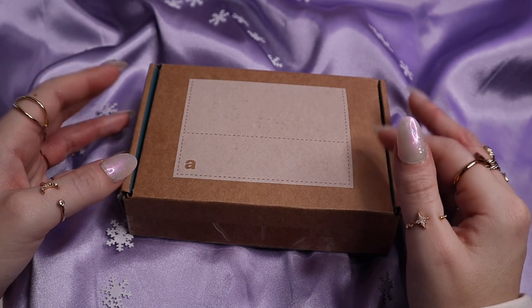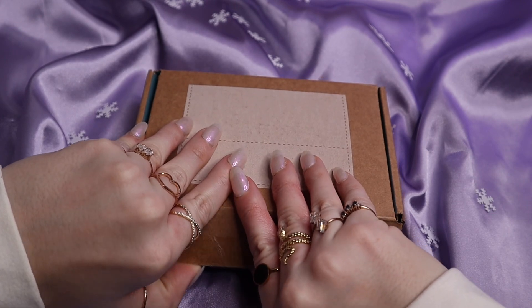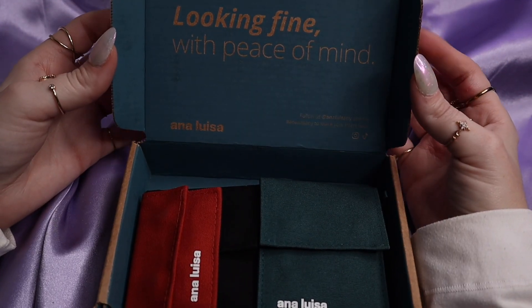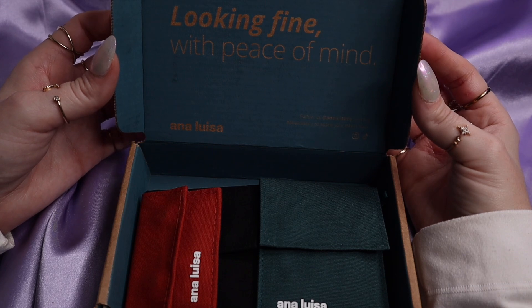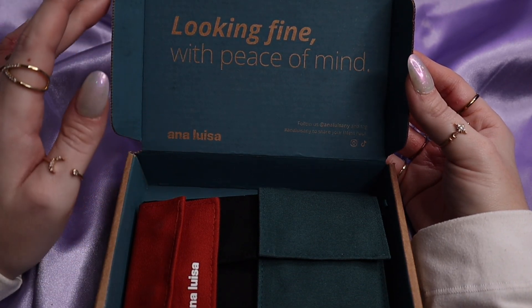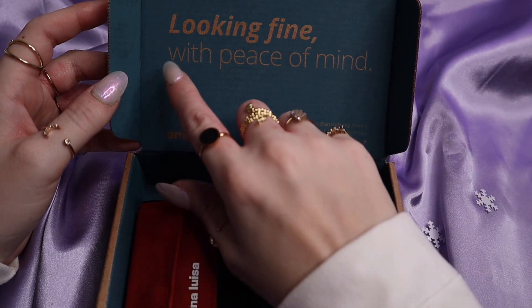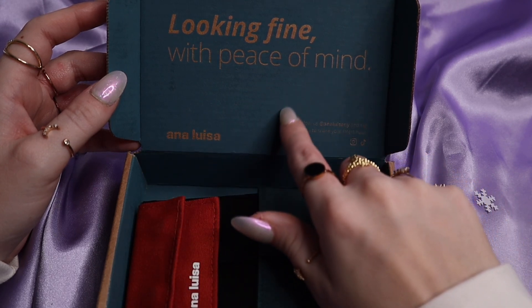Alright, let's open up the box and I will show you the pieces I got this time around. This is the box — it came in the same box as usual. It's got that beautiful, deep jewel-toned teal inside the box, which I think is gorgeous. I love rich jewel tones like this. And then it just says 'looking fine with peace of mind,' Annalisa, and all of your socials down here.